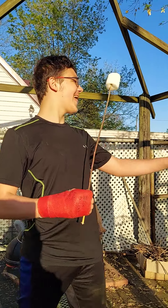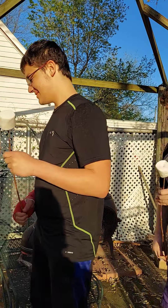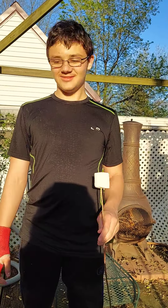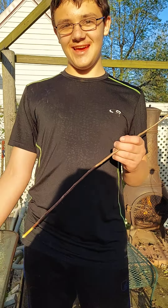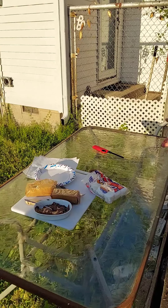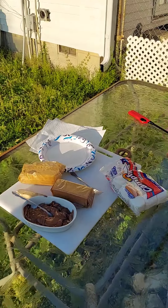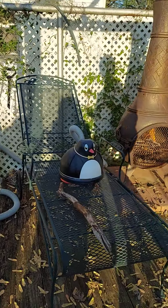Hi, I'm Logan Amos. This is my brother James. We'll be making marshmallows. We got sticks, we got marshmallows, we got chocolate candy, we got graham crackers, paper plates, knife, fork, and then fire.